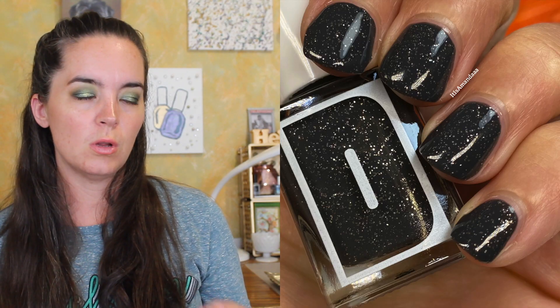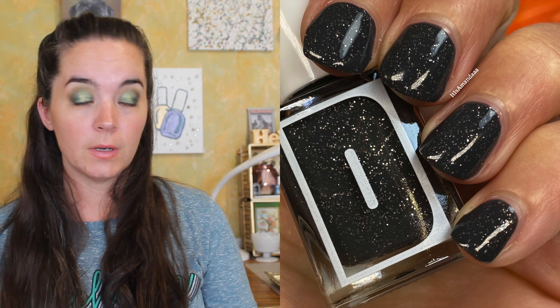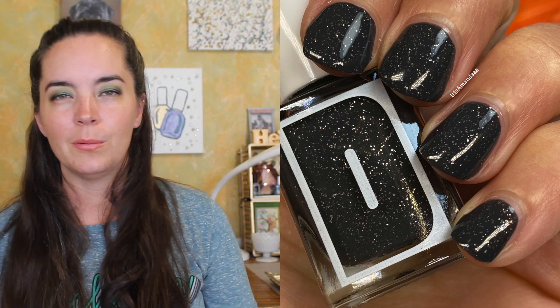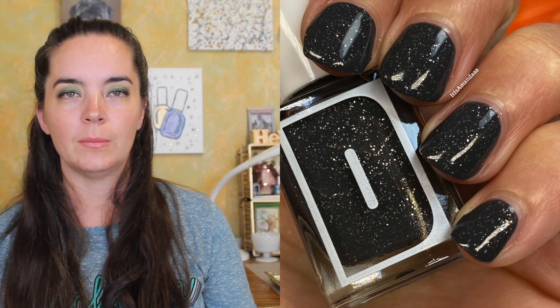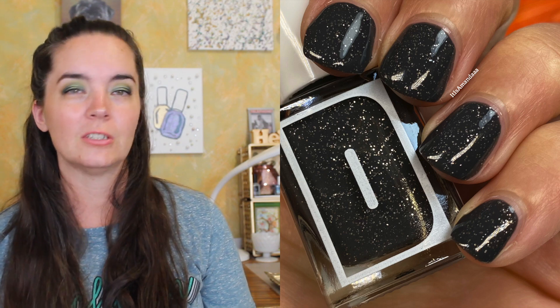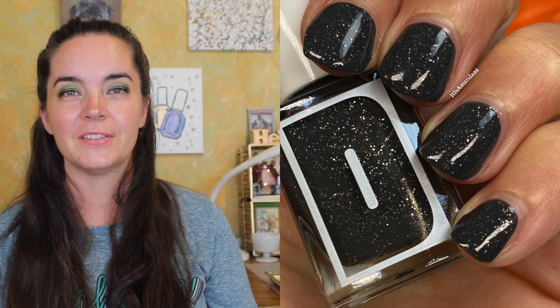The last polish is called Slater, and this is a charcoal crelly with silver micro glitters. This one covers in two coats. Great formula. I love this color. I probably have several like it, but let's be honest, I have several like every color because I have too much nail polish. So it's two coats of Slater.